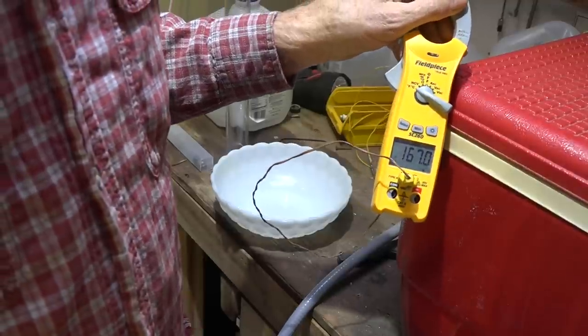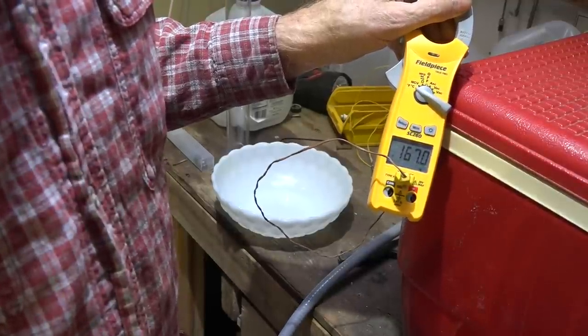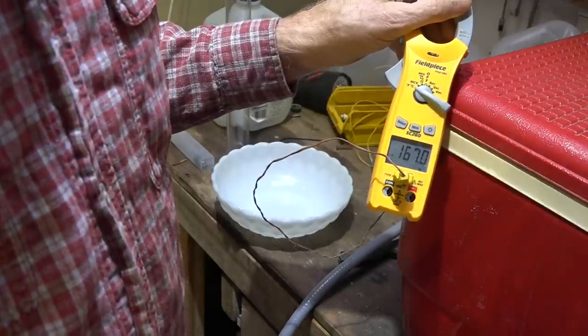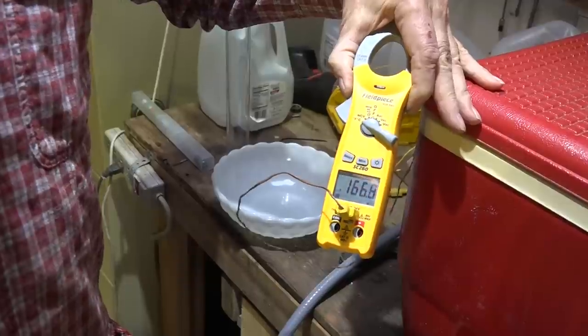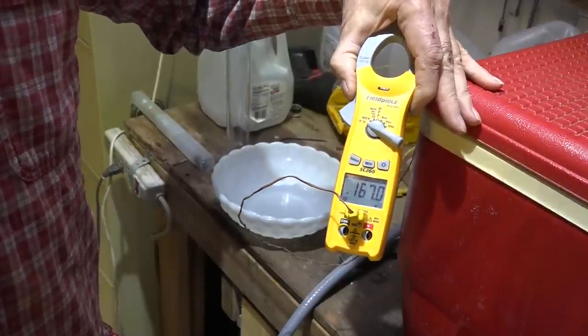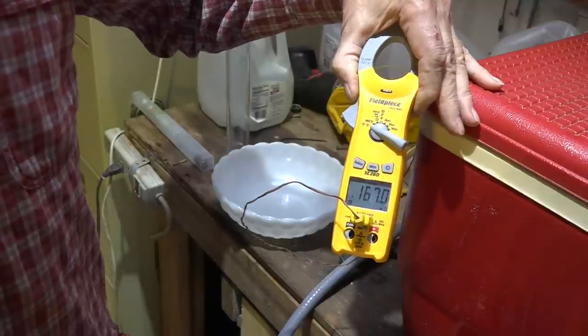I'm not going to put any more in here. I'm up to 167 — that's about the best I can do. So now I'm going to leave this sit. I'm going to give it about 8 or 10 minutes to settle down, and then I'm going to start recirculating the wort.